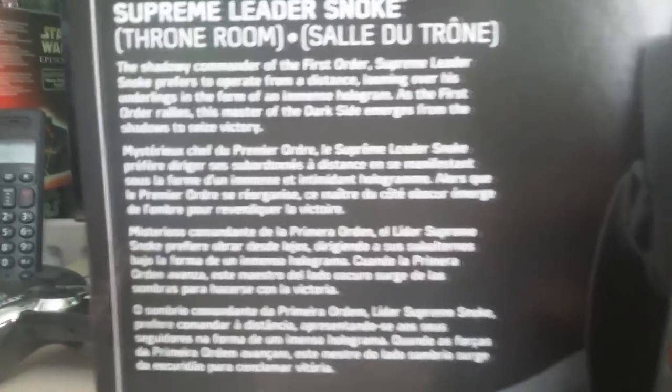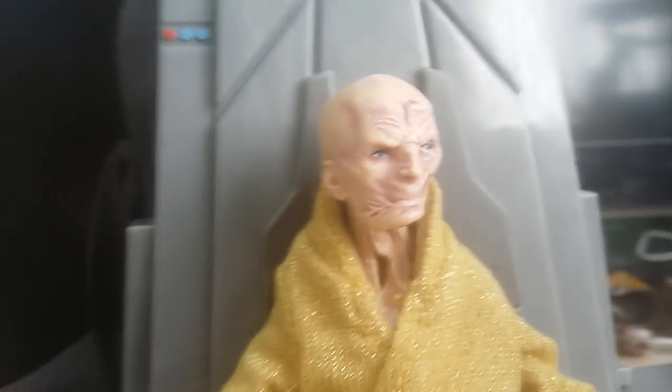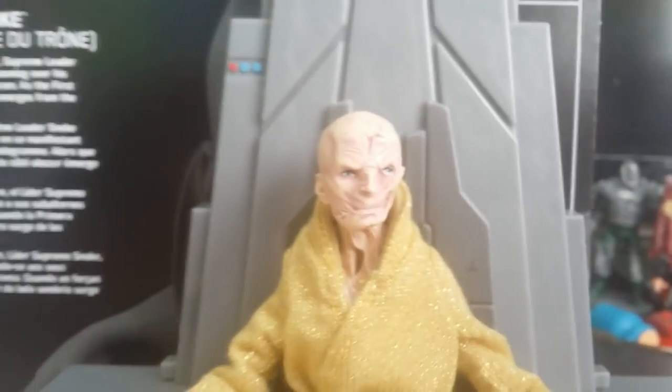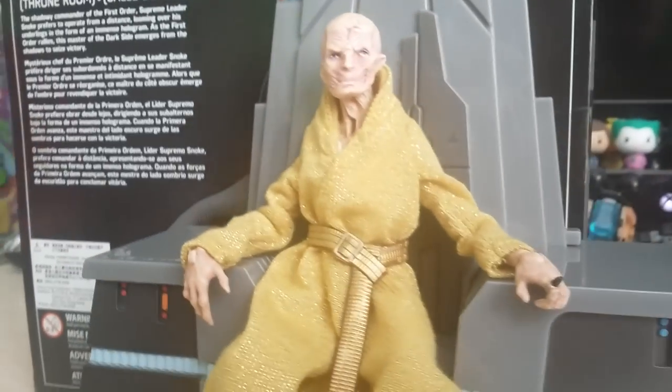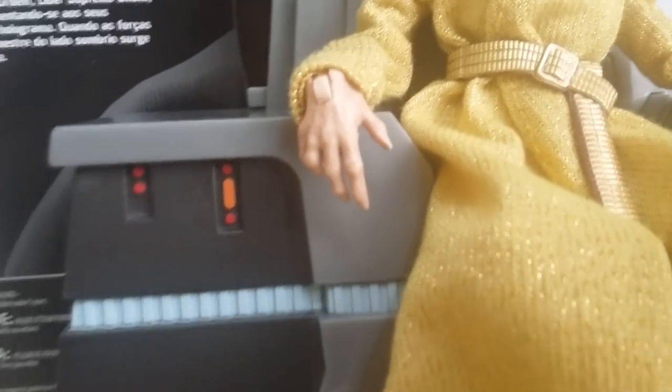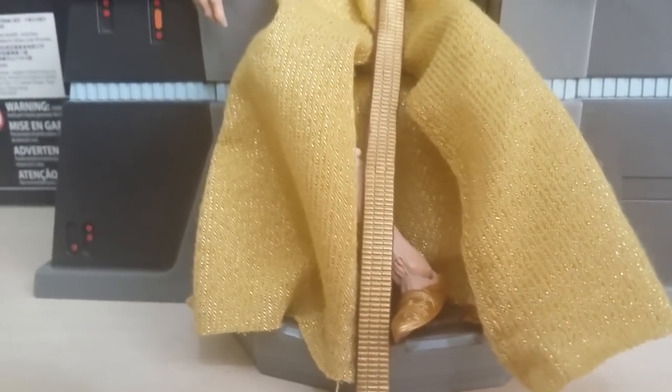Here he is guys — Supreme Leader Snoke. There's the write-up, you can have a read, pause the video. Here he is in person. Look at the details — he is amazing. I love this guy so much, and I love his throne. It's awesome. What do you guys think of the throne? So good, right? It's so detailed. Look at that ring — a big black chunk coming out of it. I don't know what that is; I'll have to learn more about Snoke in this next movie. You can kind of relax his hands — they're just sort of falling down the sides of the throne like he's sitting comfortably. His legs do sit at a weird angle though.